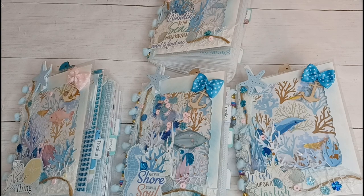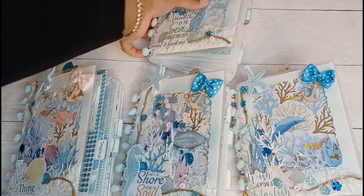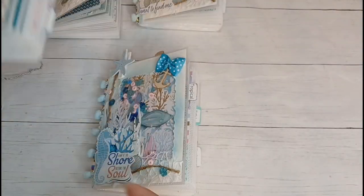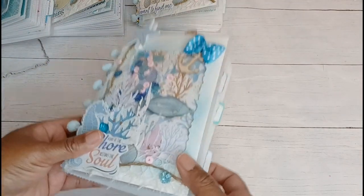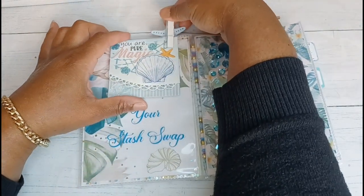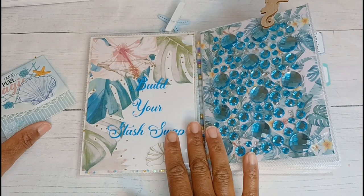For the most part, all of these photo albums are the same, including the paper that I used on the inside. So let's get a few of these out of the way and go through one really quickly. Here's the first cover — I did some vinyl for the name of the swap, and it's 'Build Your Stash Swap.'